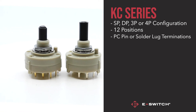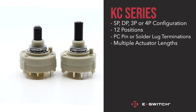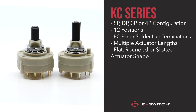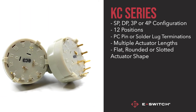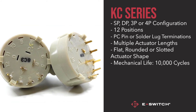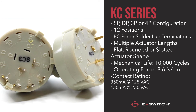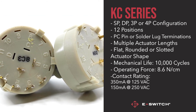The actuator is also customisable, with various lengths available and the choice of a flat, rounded, or slotted actuator shape. The KC series also has a life expectancy of 10,000 cycles, with an operating force of 8.6, as well as a contact rating of 350mA at 125VAC.